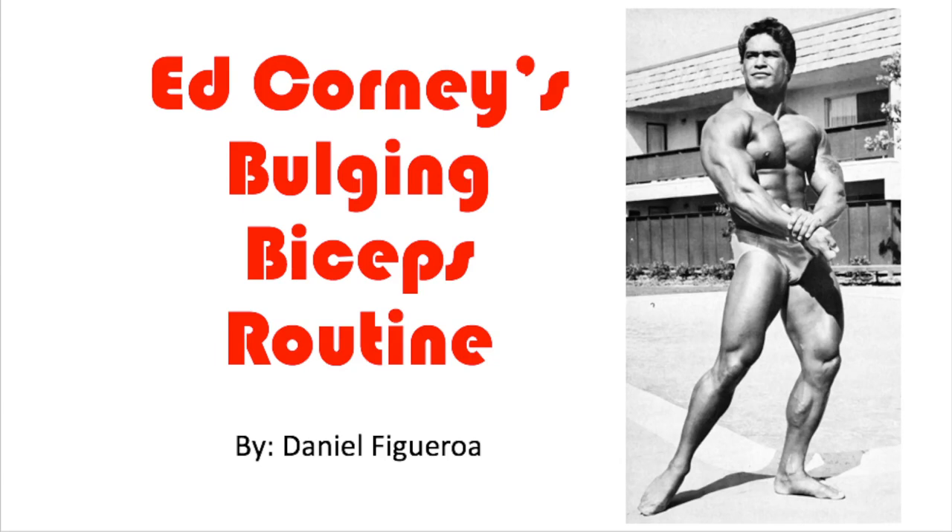Yo, what's up guys? OldSchoolDan here and in today's video I want to talk about Ed Corney's bulging biceps routine. So this is the way the video is going to go: we're first going to honor Ed Corney, then I'm going to give you his bicep gaining routine, then we're going to move on to the maintenance routine, then I'm going to list my sources on where I got this routine from.